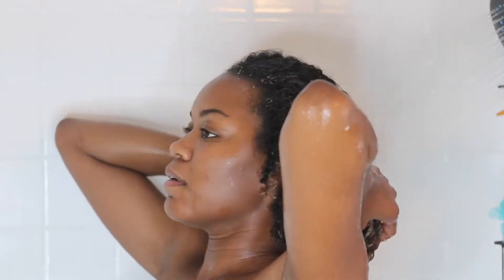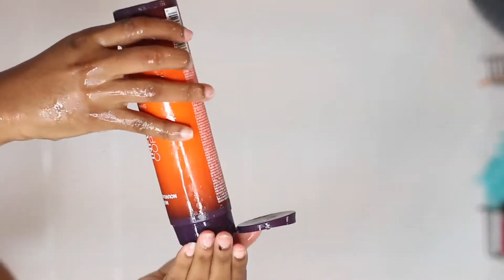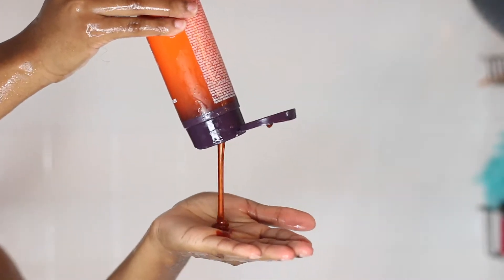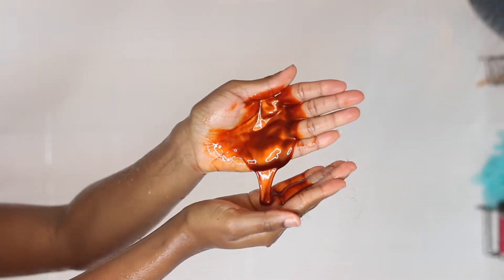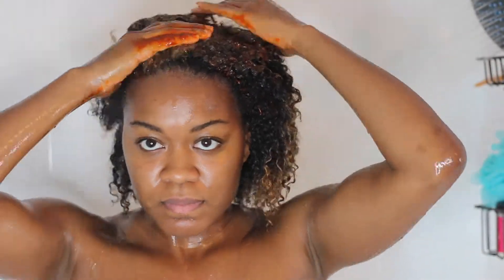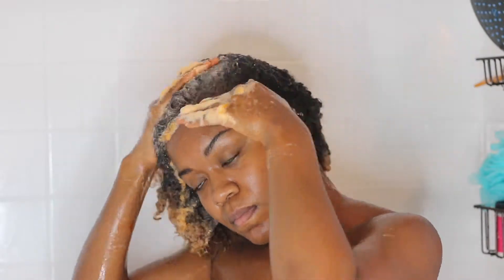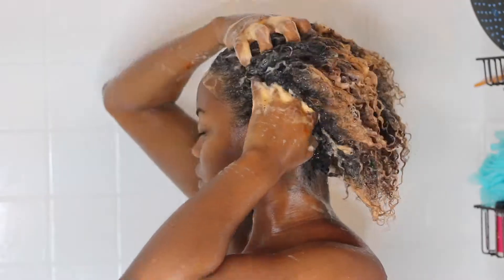I went in with the shampoo first, starting at the roots. Since my roots don't have any color, it was kind of pointless for the color benefit, so I just shampooed regularly, then rinsed and let the shampoo run down my ends. I don't apply shampoo directly to my ends — I apply it to my scalp, work it in to cleanse, then rinse and let it run down the rest of my hair.